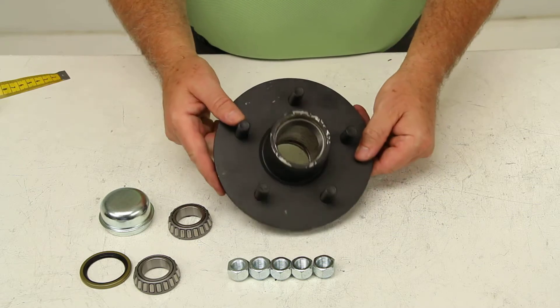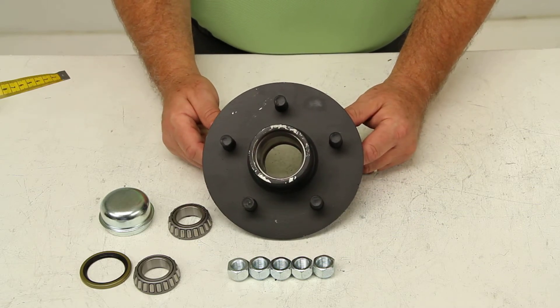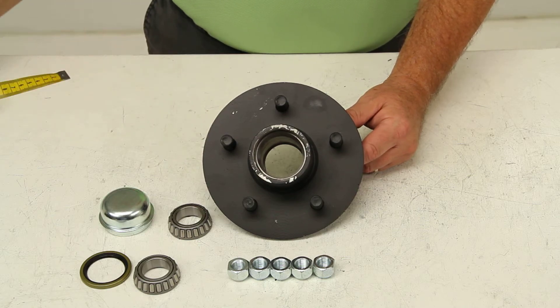And that should do it for a review on part number 8-258-5UC1. Thank you.